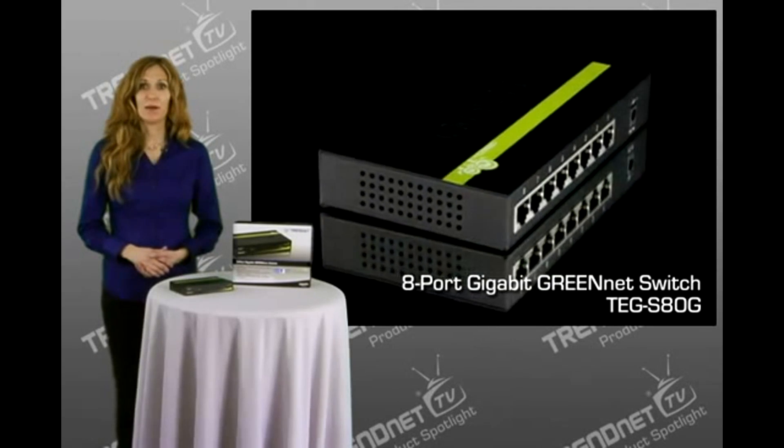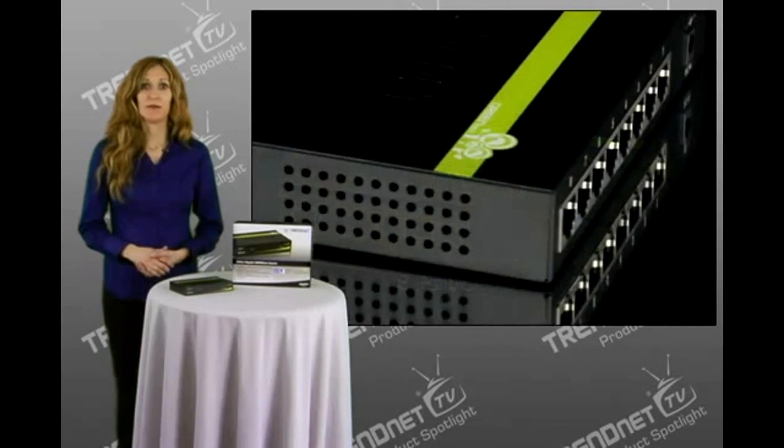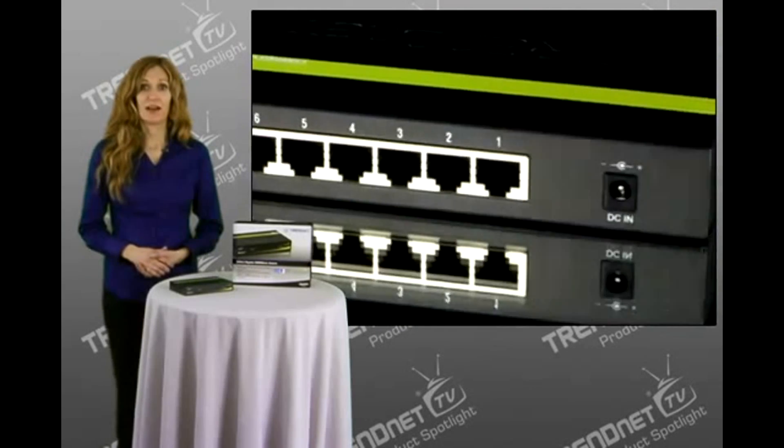It has 8 gigabit ports that support full duplex mode. This means that each port can transmit data at speeds of up to 2 gigabits per second, allowing you to share content and access the internet fast.